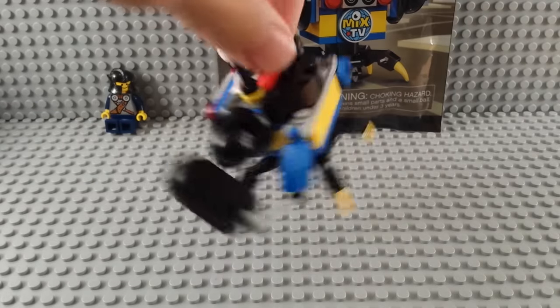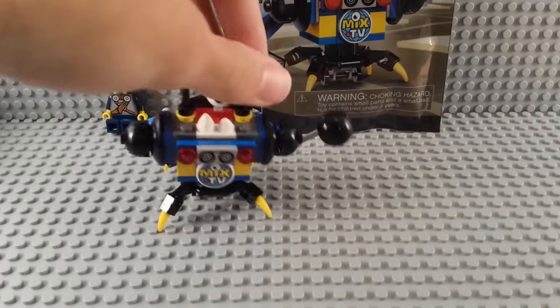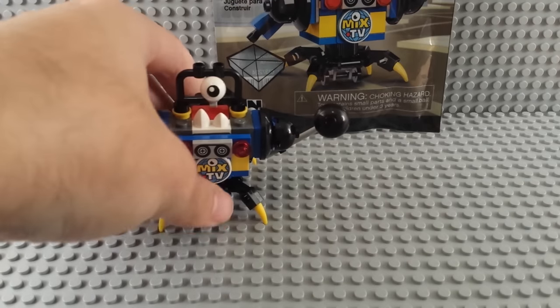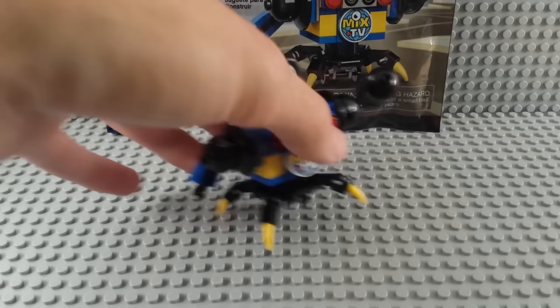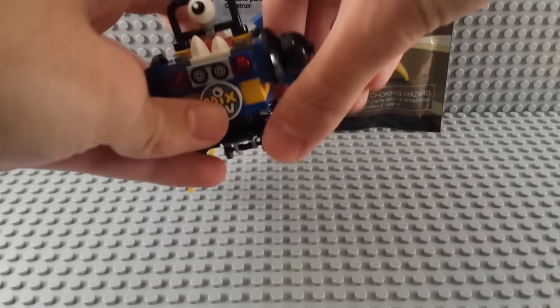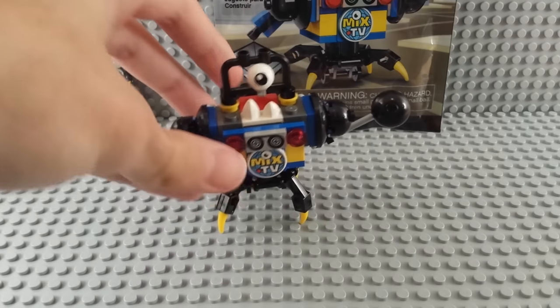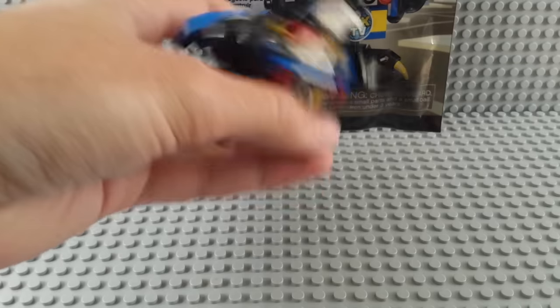Now, again, no ball joints — so that kind of sucks. It's two in this series with no ball joints. He's got little wiggly wheels so you can kind of crawl around the floor, but he does have the legs. You can have him stand up taller with the legs. You kind of got to get him all to stand, but it's very doable.